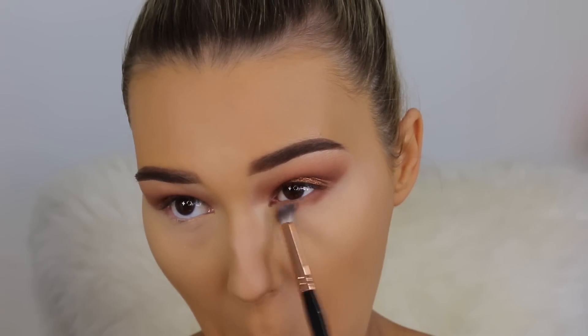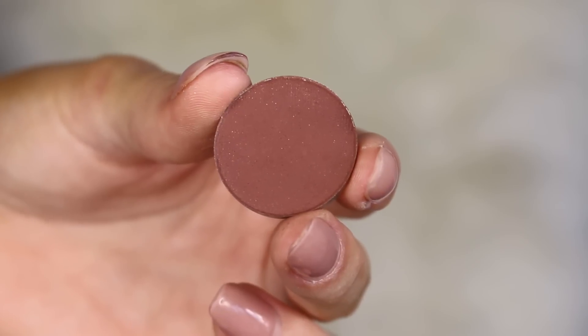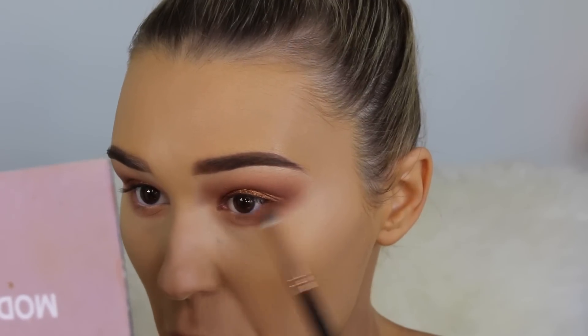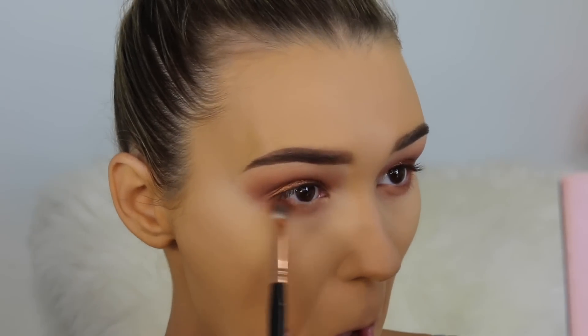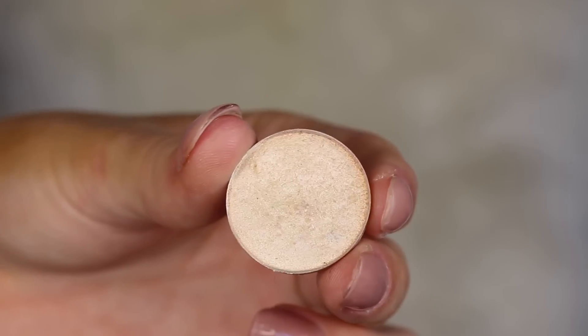Taking the shade Frappe again on a fluffy pencil brush, going from the outer corner to the inner corner along the lower lash line — I wanted it to be nice and smoky. Then going in with Red Earth by Anastasia Beverly Hills, focusing on the outer corner of my lower lash line just to really bring the eye look together and even it out.